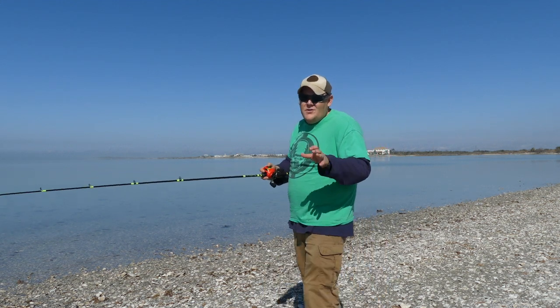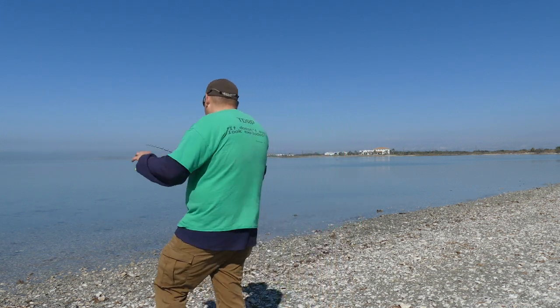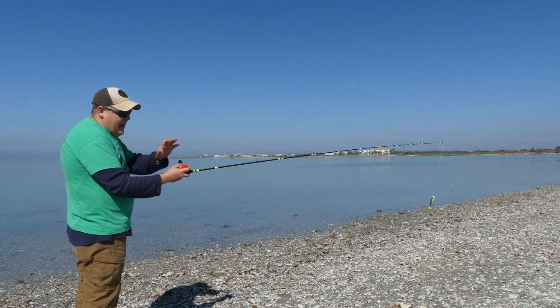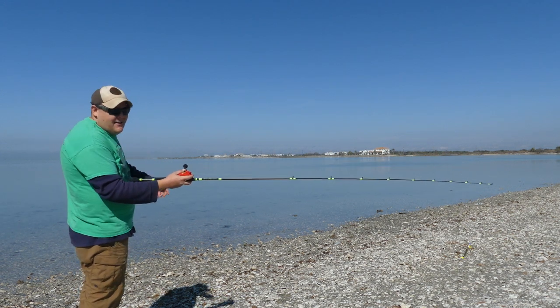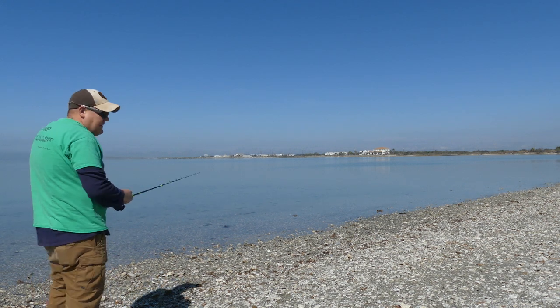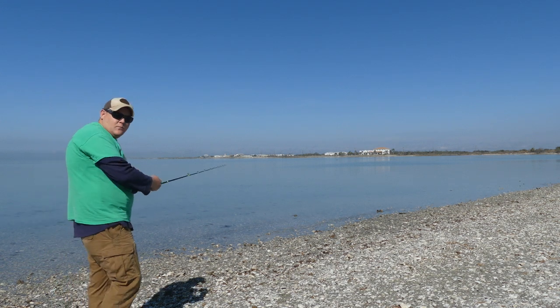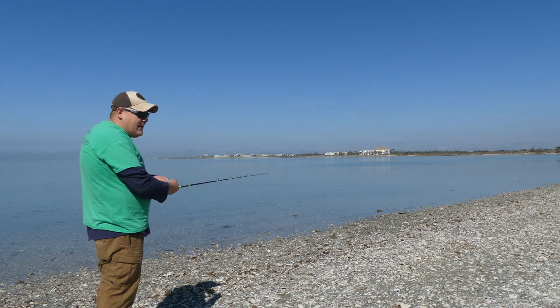Now we're going to use two hands — this is the normal way I cast. With two hands I have control of the rod, I have control of the reel, and I'm not afraid to really let it go. Hopefully the video shows clearly how far I'm throwing it out there.